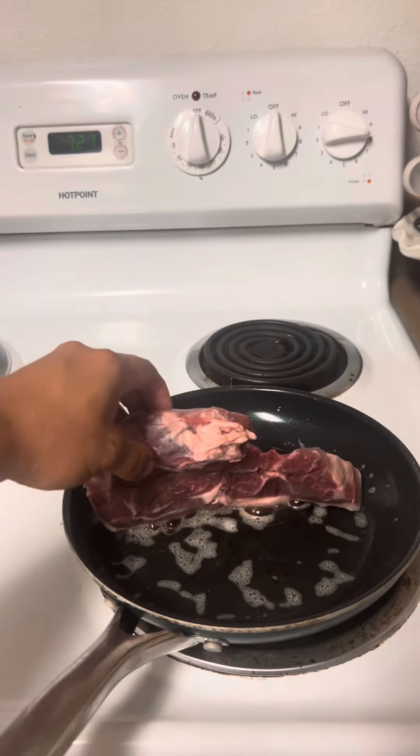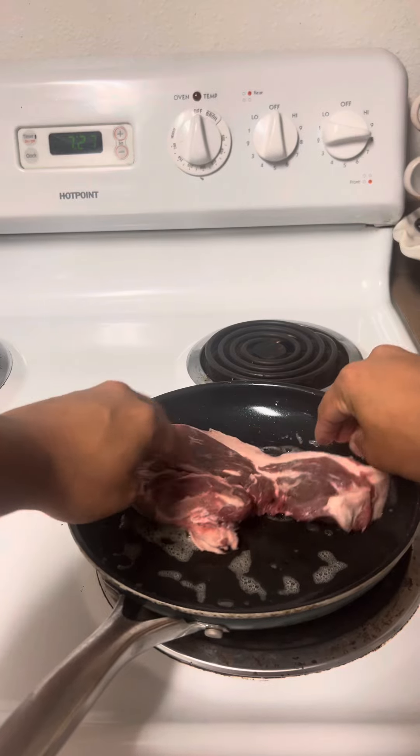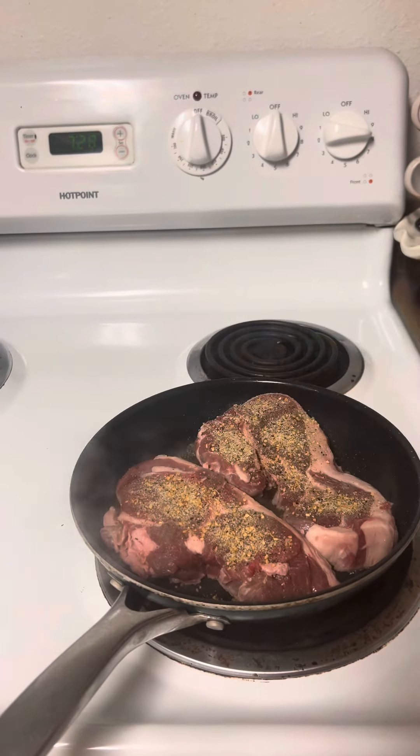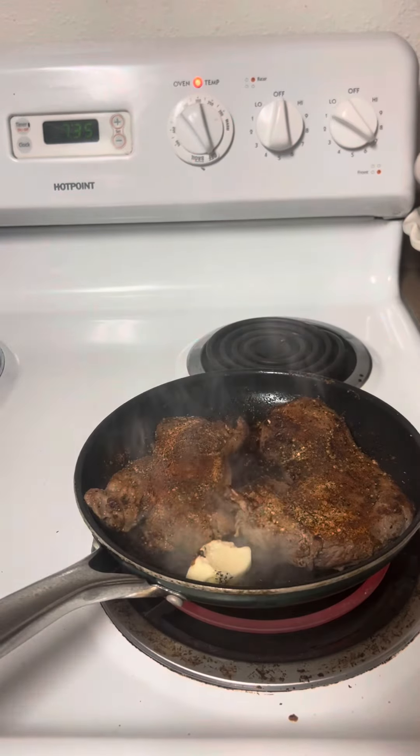First off, we're gonna get our fat cap searing in the pan. Make sure it's nice and seared because we know the fat carries flavor and it helps butter up the pan, so you don't gotta use too much extra butter if you're watching your weight. Then I'm gonna season it with a lot of this — Kinder's has the wood fire garlic blend and also the prime truffle one.